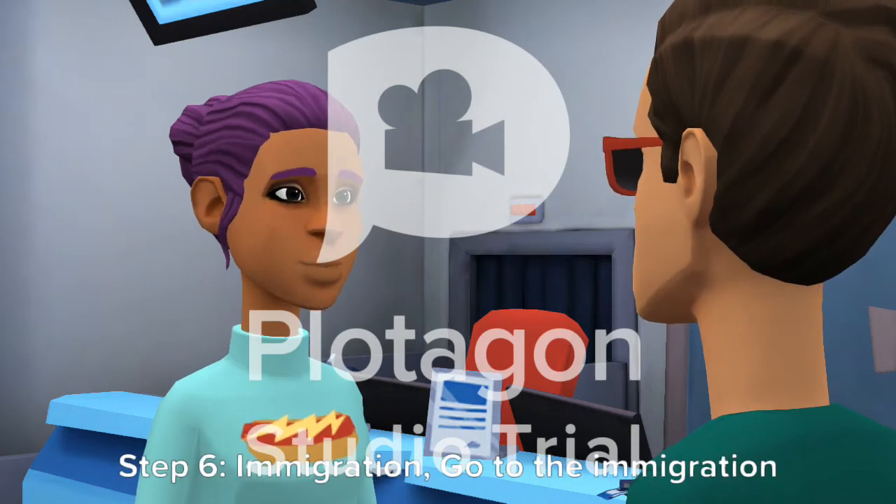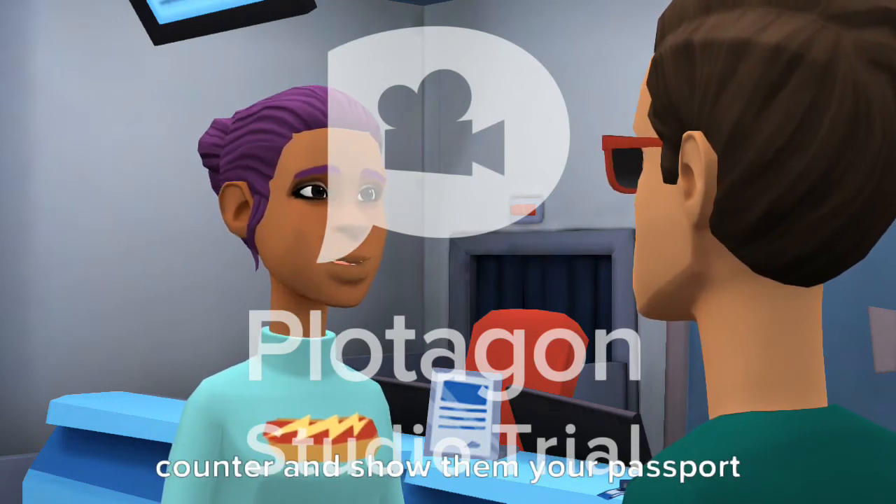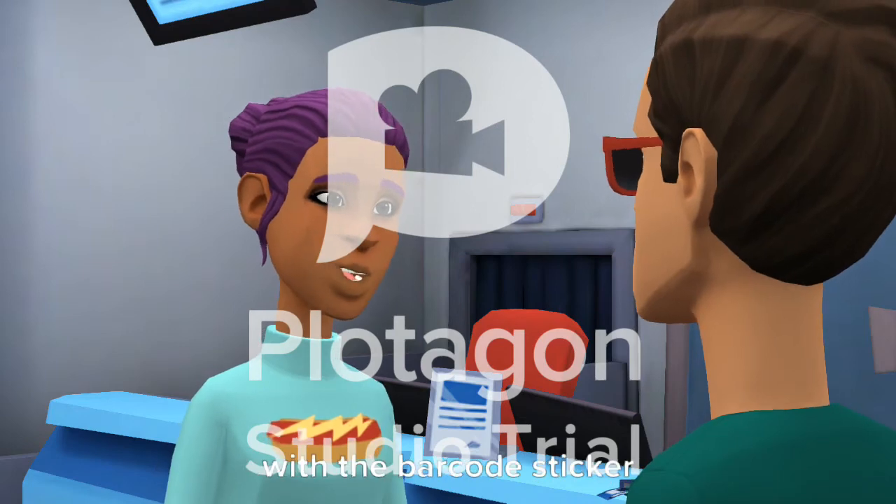Step 6: Immigration. Go to the immigration counter and show them your passport with the barcode sticker.